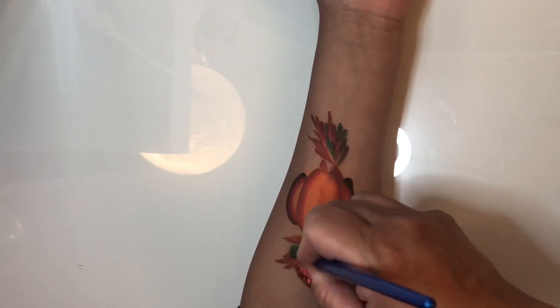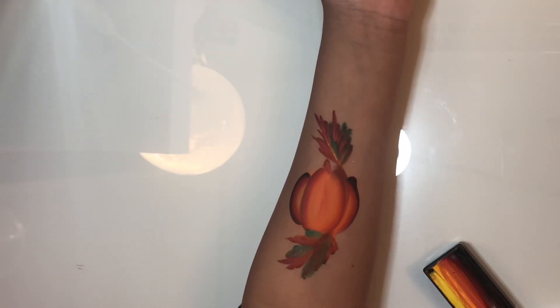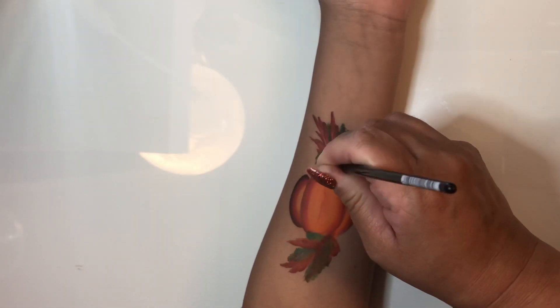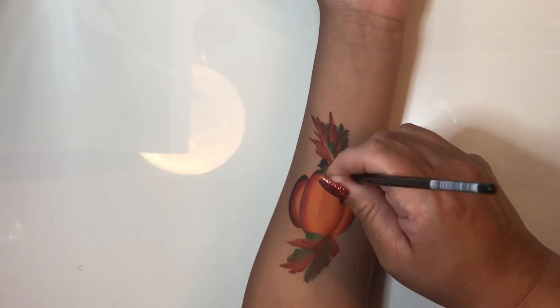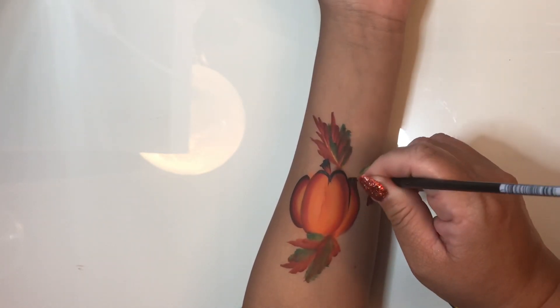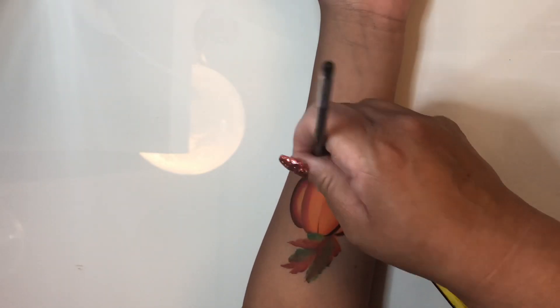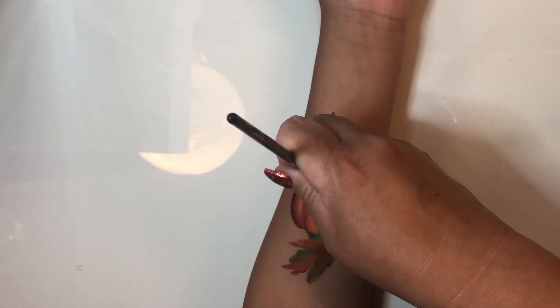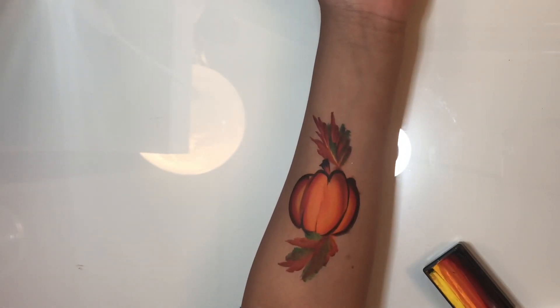Now I'm going to use a filbert brush and load up a little bit of neon green and dark green and kind of go back over those leaves to give them the look of a green leaf turning into a fall dead leaf. Then I'm going to do a little bit of outlining using a number two round brush to do all my line work — I just want really thin lines, nothing too thick.